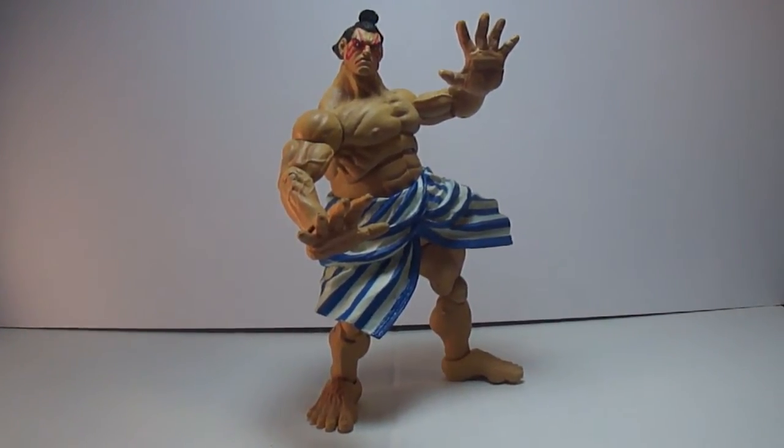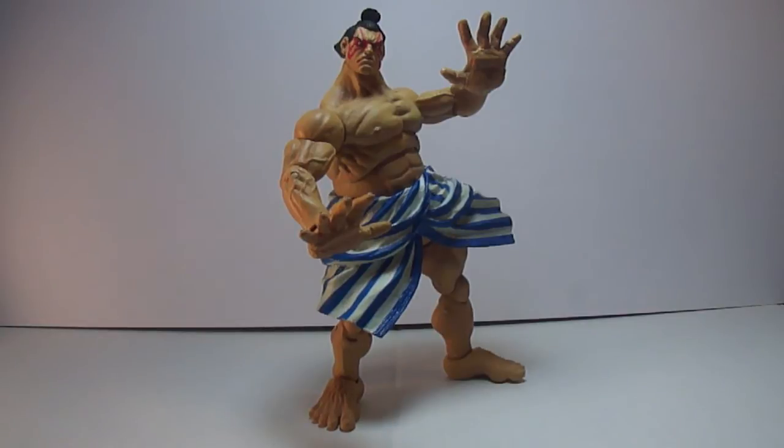What's going on? It's your boy, Devil's doing today. We're doing another action figure review. Today we're going to be doing Soda Street Fighter E-Honda.